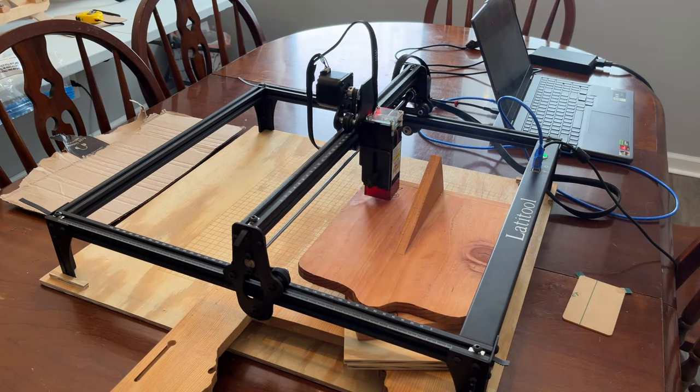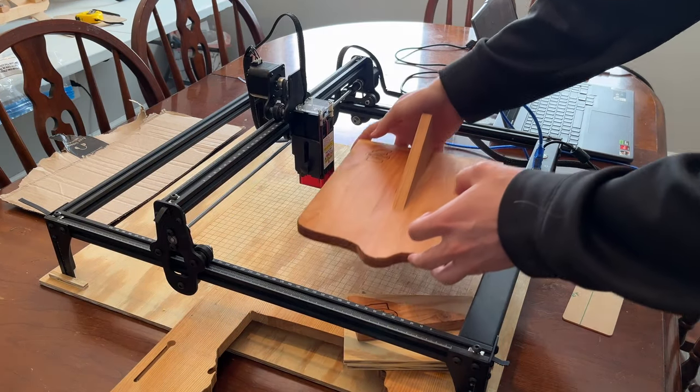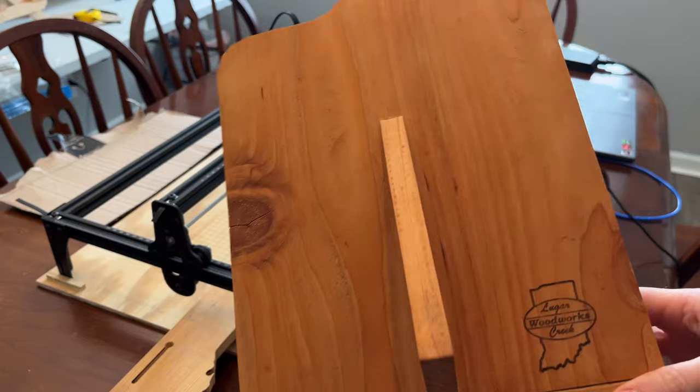The final step I do when making these is to use my laser etcher to add my logo to the back. It just takes a few minutes and adds professionalism to the piece.